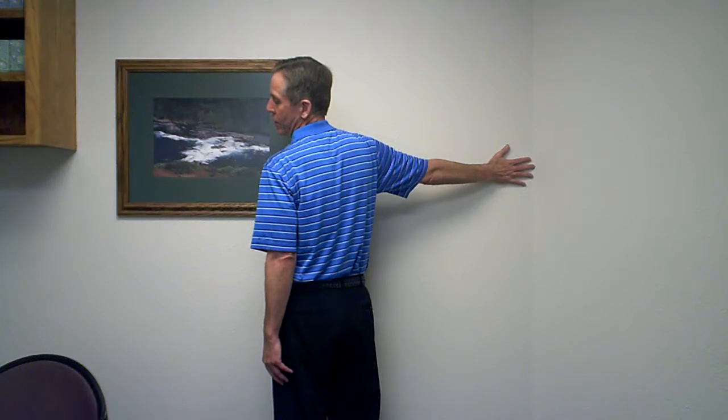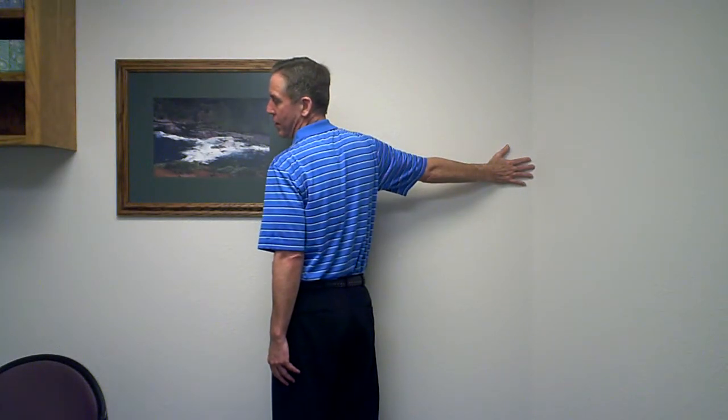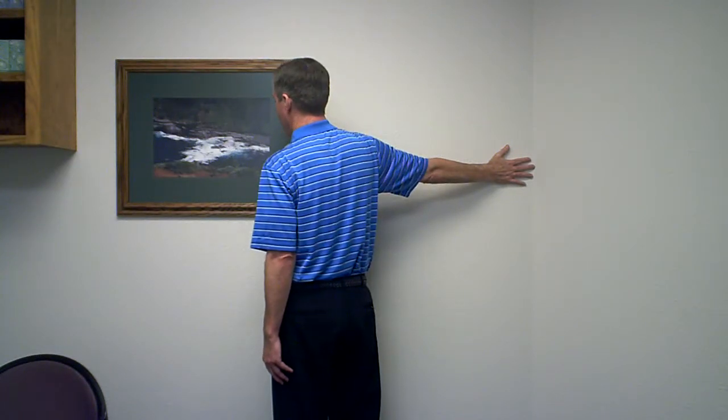With your arm horizontal to the ground, bring your ear toward the shoulder and turn your body away from the wall. Remember not to go into pain. Keep your elbow locked. Hold it for a count of five and come back to neutral.